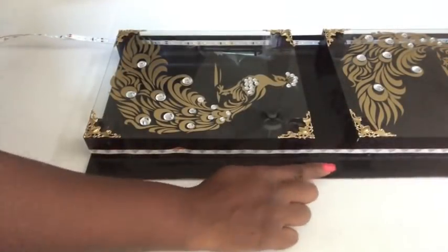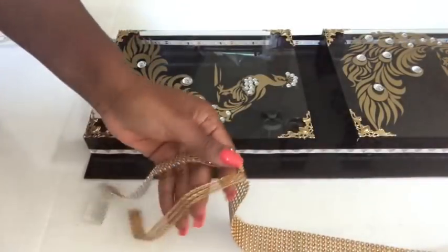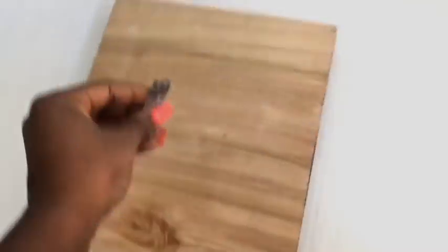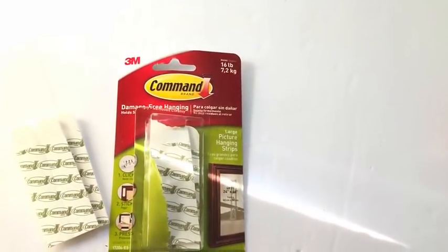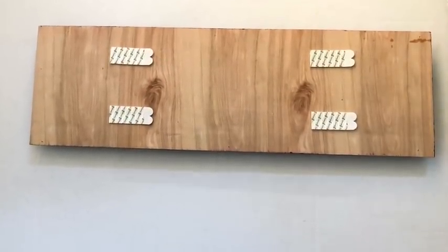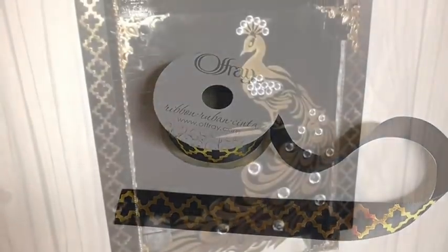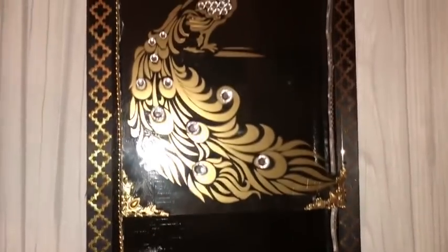I'm using a gold bling wrap to cover up the strip showing by the side. To mount the design on the wall, you can either use hooks or command strips. I used this trim that I got from Walmart to decorate the sides and glued it on using a hot glue gun.